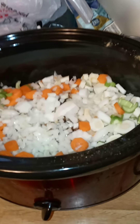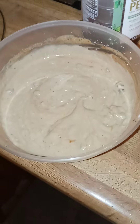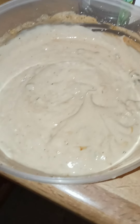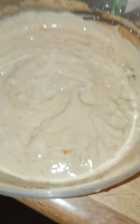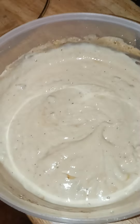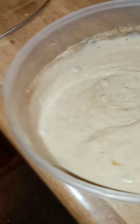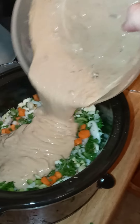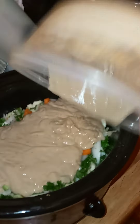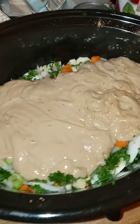Hold on now, friends. I want to cut up some fresh parsley. All right, the sauce I'm going to be using consists of two cans of cream of mushroom soup and two packets of brown gravy. And then I'm just going to take my sauce mixture and pour it in like that.